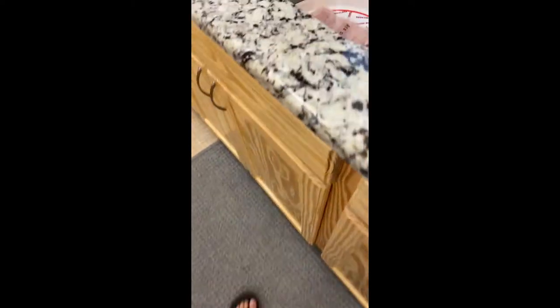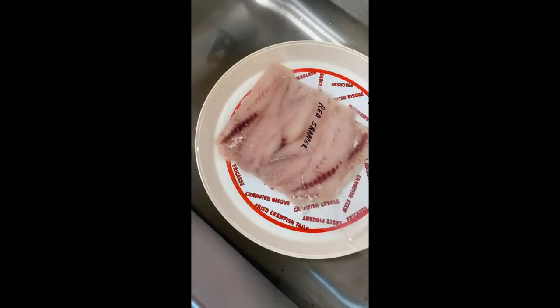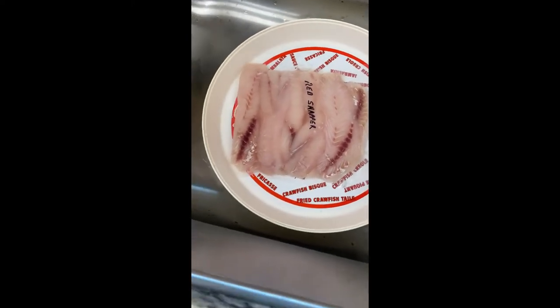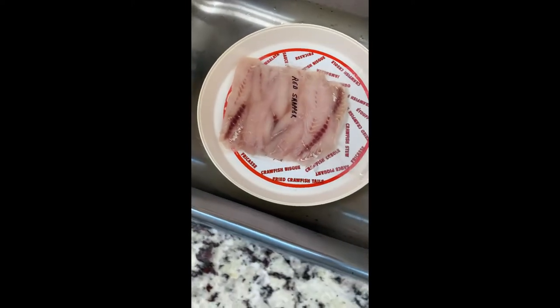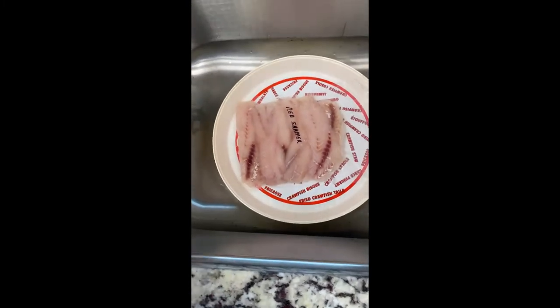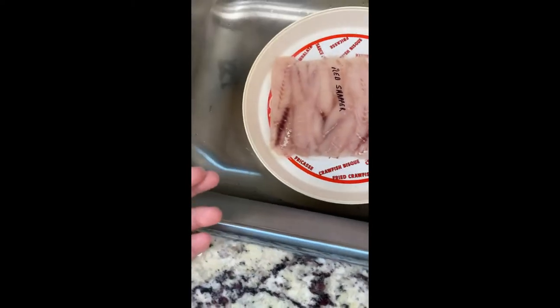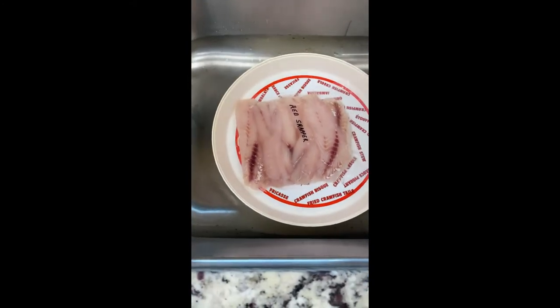Our fish is still defrosting, almost ready. One thing — invest in a small vacuum sealer because it makes your life so much easier. If you're a sport fisherman like me, a sportsman, always keeping wild game and fish — and a lot of it — you need to freeze a lot of it. Vacuum sealing is so much more convenient than Ziploc bags. Uncle Sam, how long have we been defrosting this? Maybe ten minutes, and in like two minutes it's going to be done.